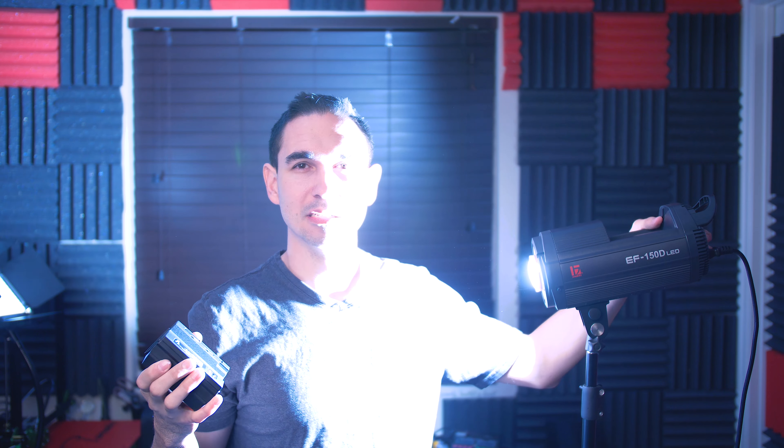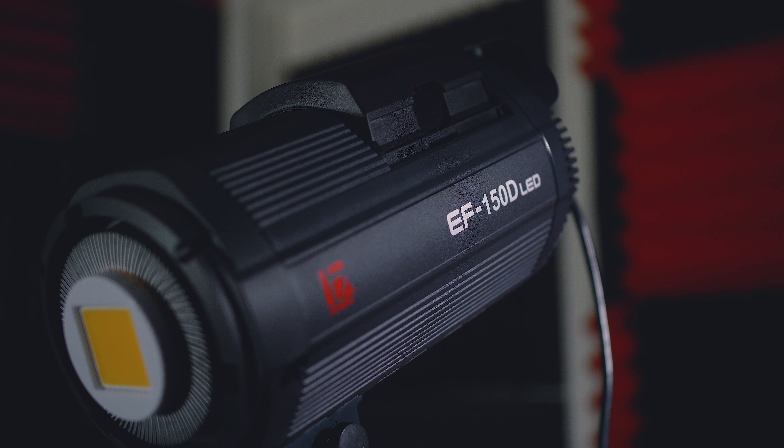What is interesting about this light is it comes with its own battery, and the battery is not required to power this light. The batteries this light uses are custom to the Jinbei EF-150D line, but they're kind of neat — they have a little button that tells you how charged they are. You can charge this battery separately on a dock with its own little charging thing that it comes with. So you get a battery and a way to power the light without the battery, which is more than the competition.